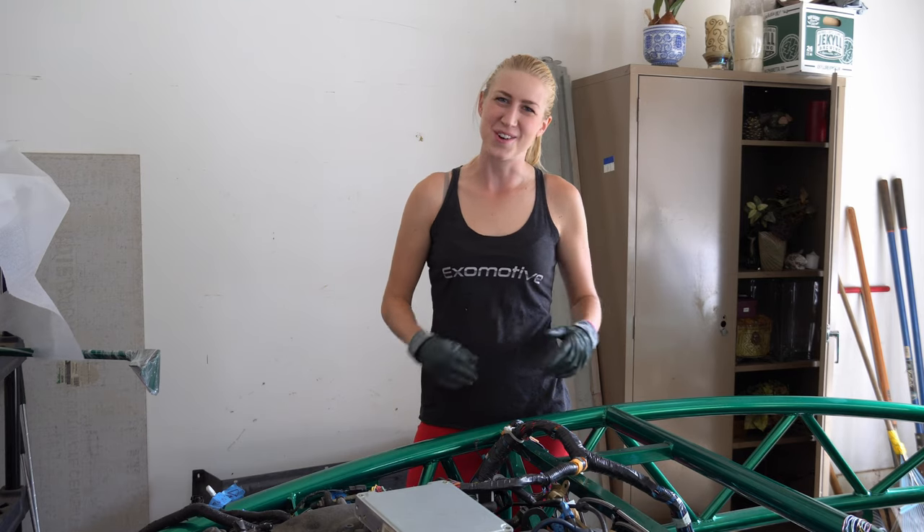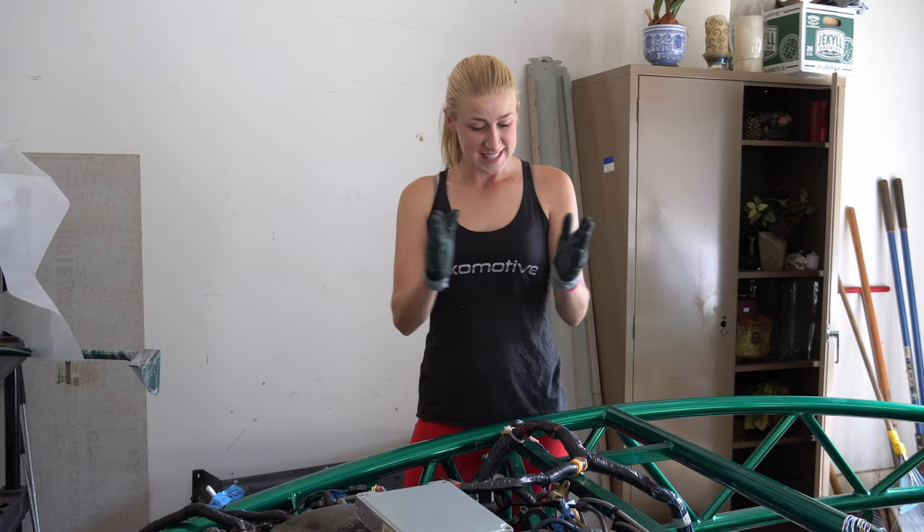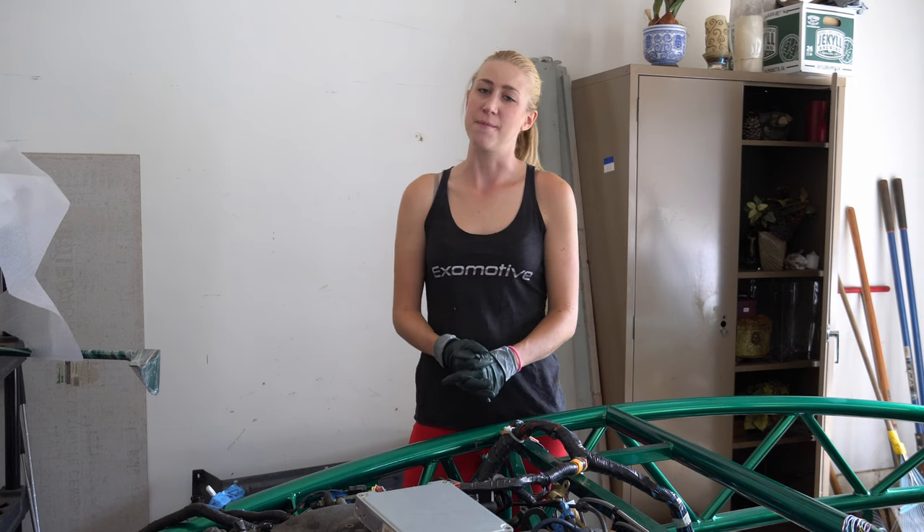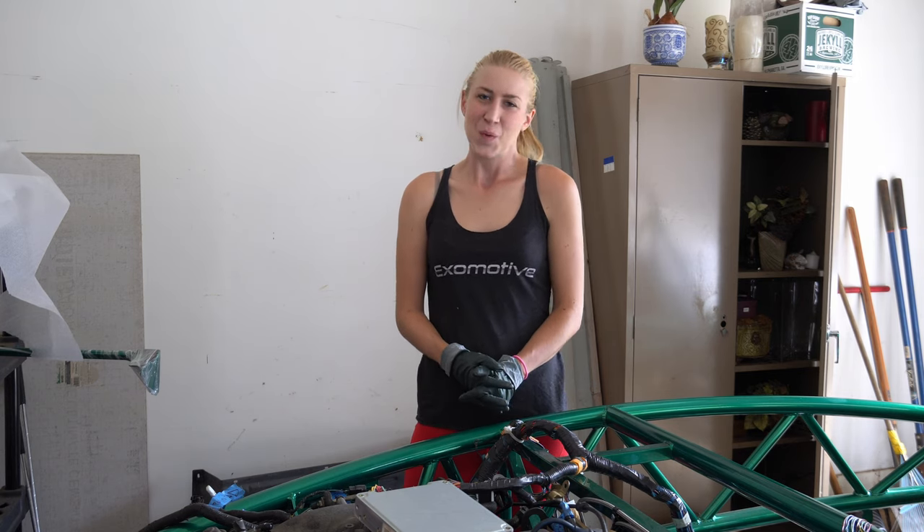Hey everybody, it is Taylor from Summer Del Sol here. Thank you so much for joining me. Today I'm going to start by once again confirming that I truly am my own worst enemy. What's new?